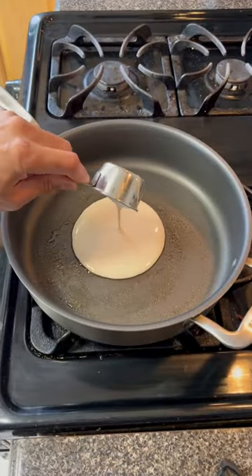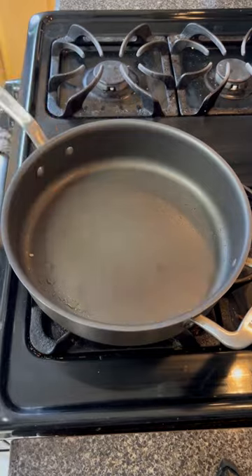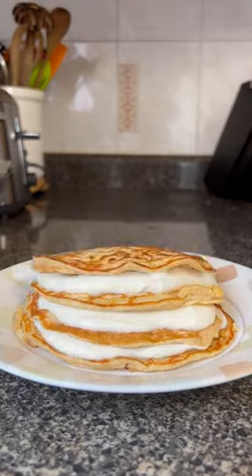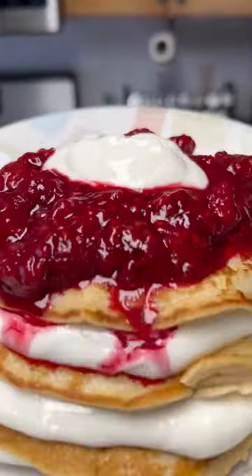Touch of olive oil, pour a quarter of your mix, cook one minute each side for four large pancakes. Then add frozen raspberries with a touch of honey, break it down into a jam, layer your pancakes with the filling, add the sauce on top, and there you go.